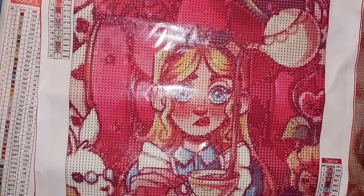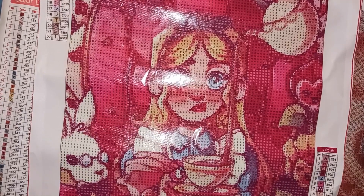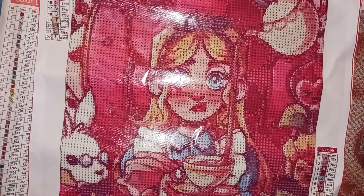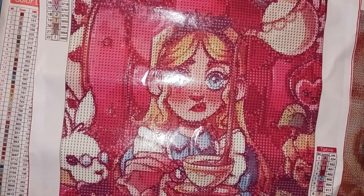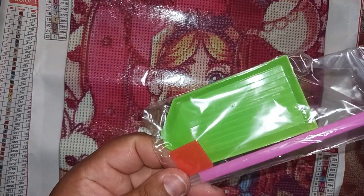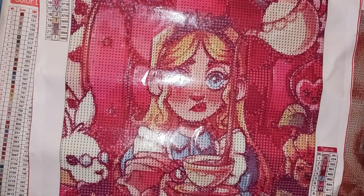This one was $4.69. For these Manga Girls they had a lot of different designs — they even had some takes on Sailor Moon, which I think I already bought one and I'm waiting for it. Super super cute. I might have to buy a lot of this collection. Here's the tool kit — she's going into the portfolio for future work.